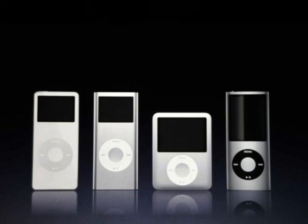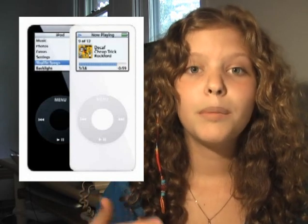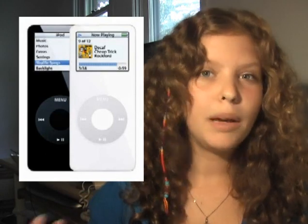From the first generation of Nanos, they came in one gig and two gigs, and they came in black and white. They didn't keep that many songs, so they were just the start — the first Nanos that ever came out. Before that, they just had those big, clumpy ones which were the only iPods.